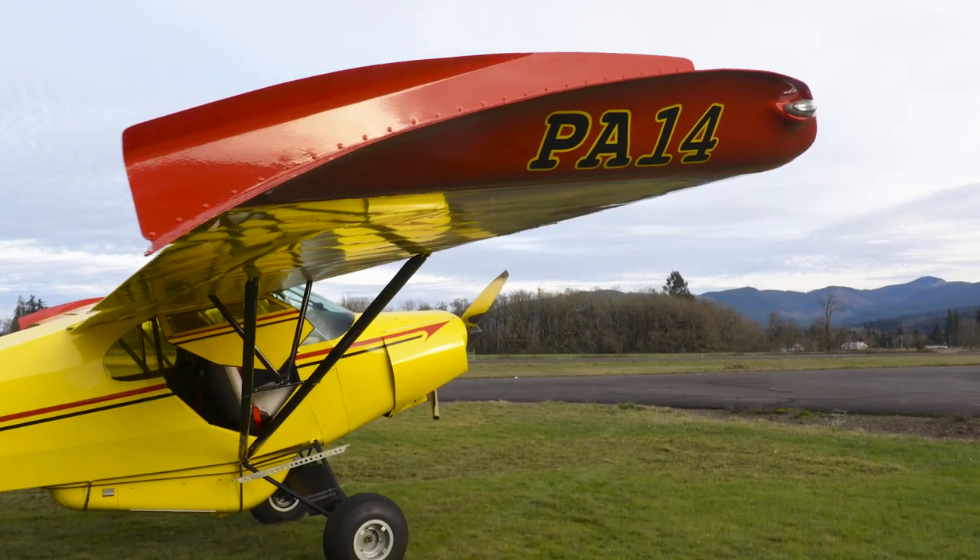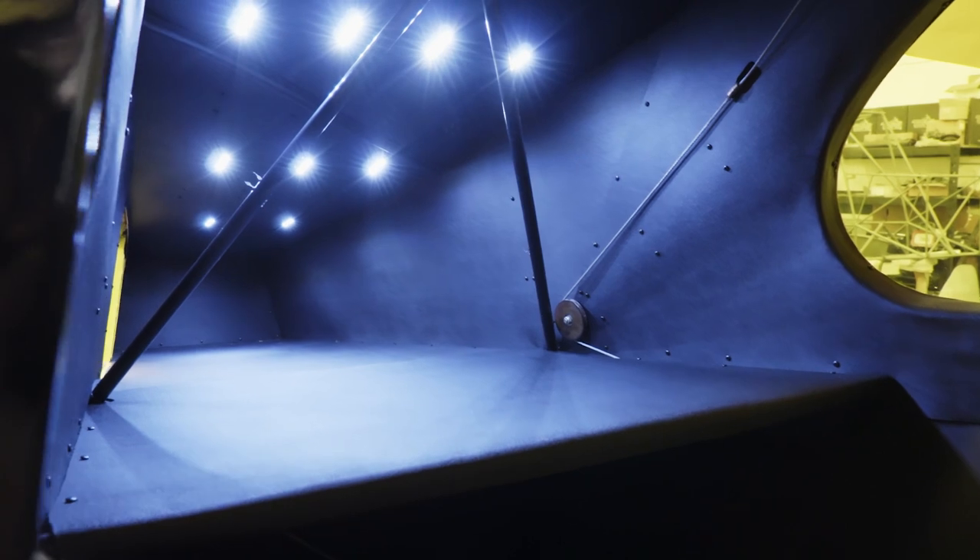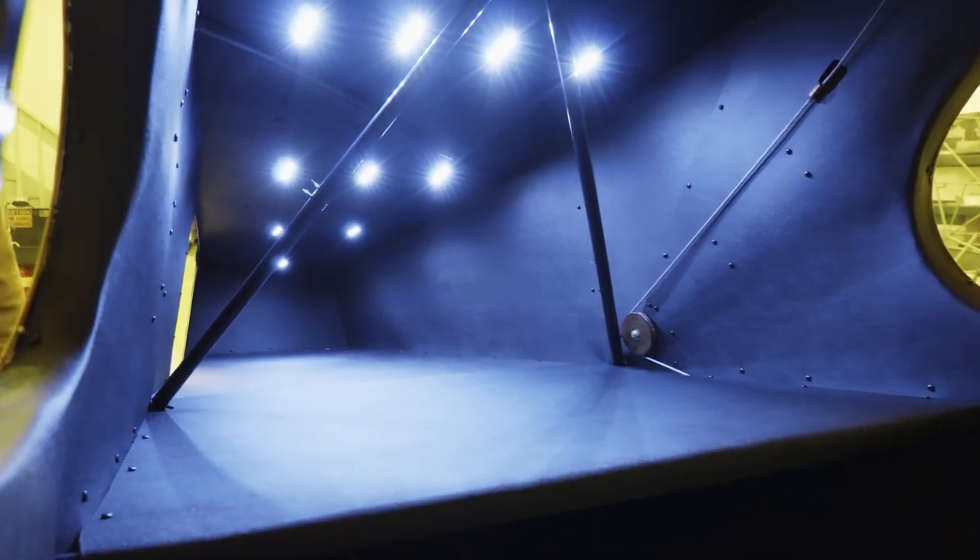We extended the wings, we added VGs, we extended the baggage, we extended the gear, and put suspension on the airplane. We made it very versatile.